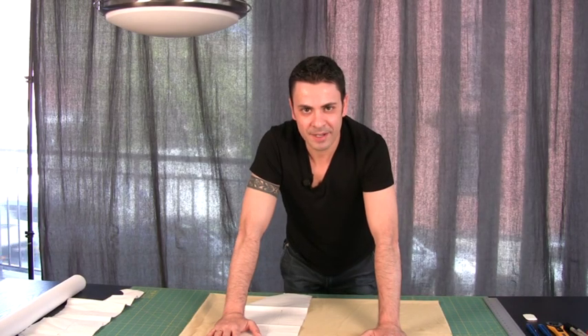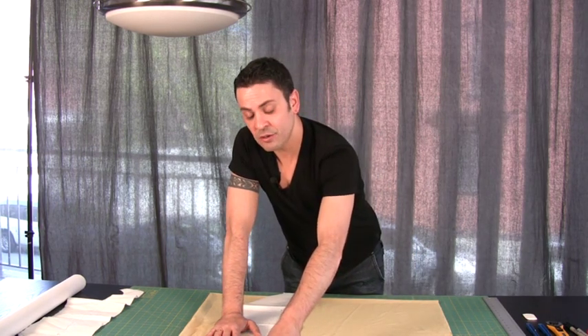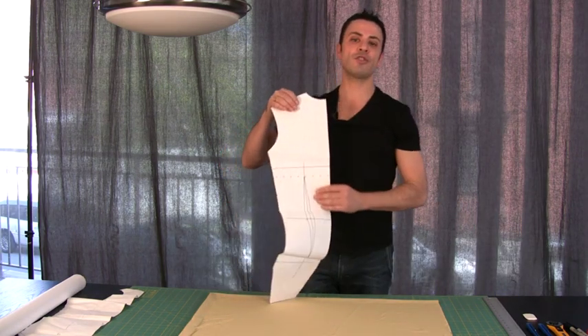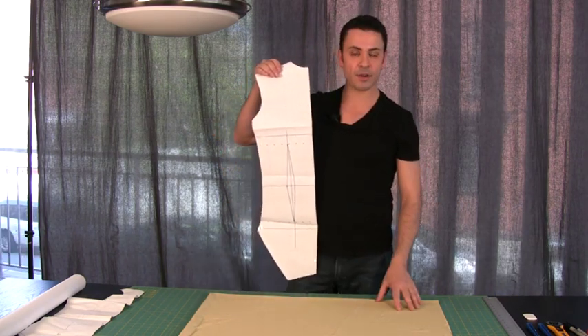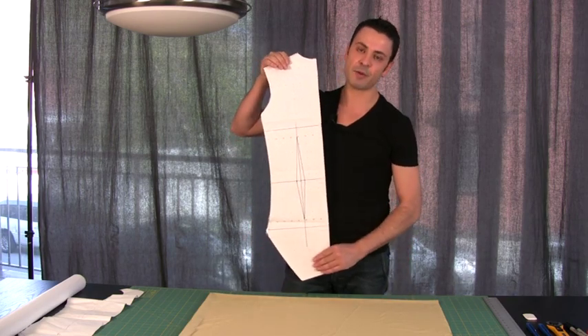Hello everyone and welcome back. Previously I've talked to you about how to make a pattern. Today I'm going to show you how to cut the fabric, put it together, and fit it using the pattern we made previously.